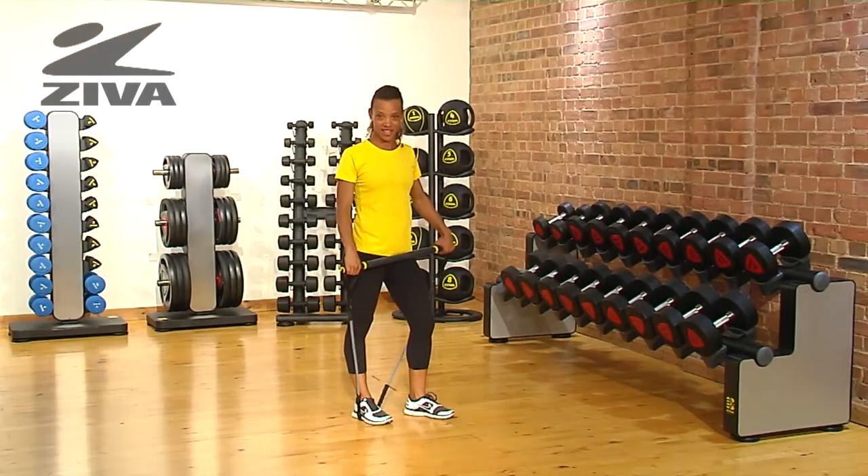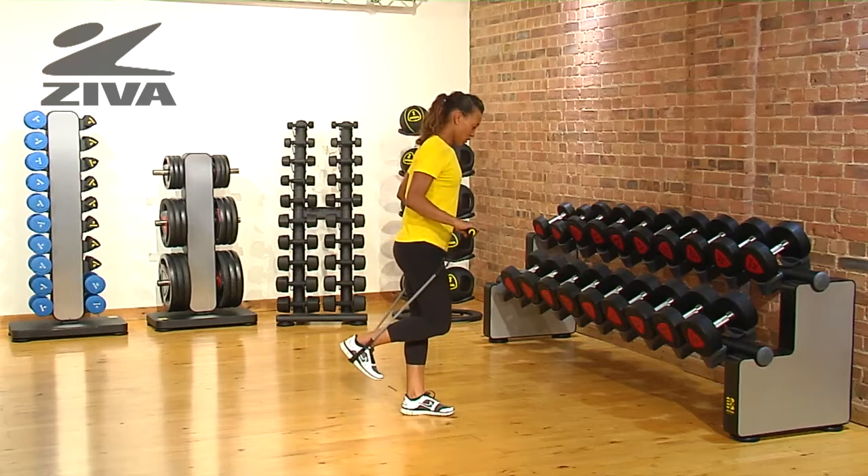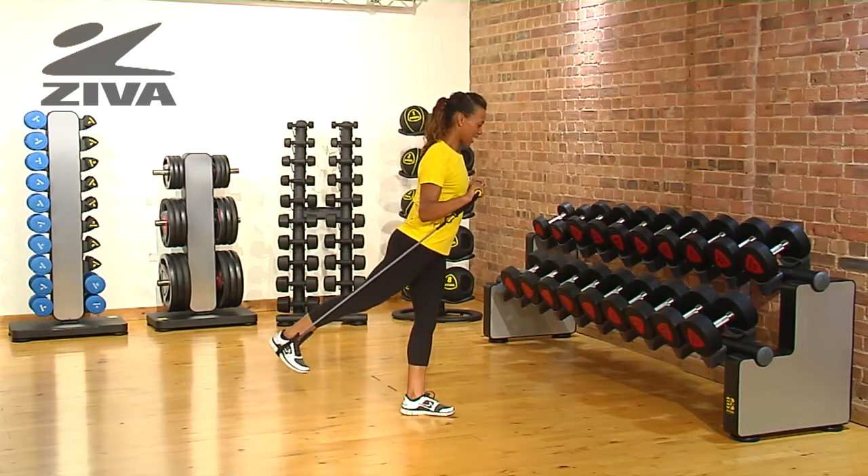I'm going to show you a great glute exercise using the Ziva Aerobic Resistance Bar. You stand with your foot on the tube, stand on one leg, lift the bar up at chest height, and extend the leg back.